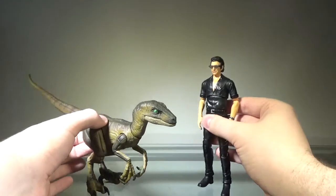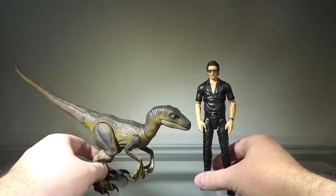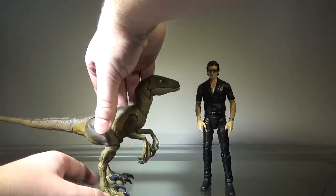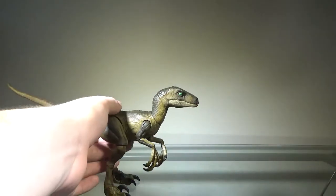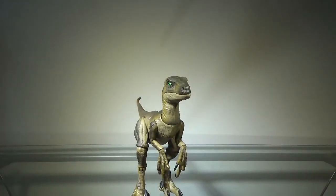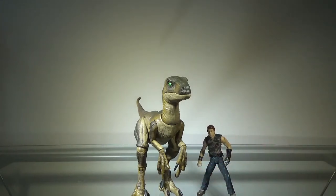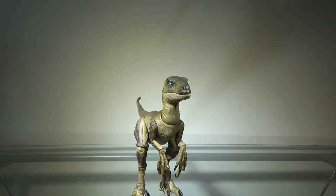If you like highly articulated figures, then definitely go for these — they're definitely not bad. They don't scale well with each other though; I think the Raptor is just way too small and Ian is way too big. Here she is next to Dr. Billy Grin for size reference — she is much bigger than him. Anyway, that is it for today. Have a great rest of your week, and I will see you in the next video. Peace — Zek out.